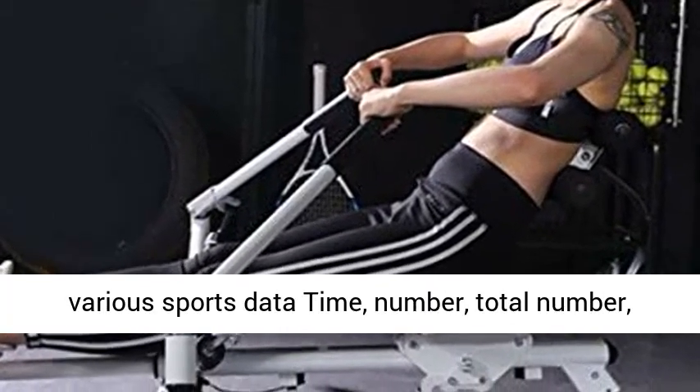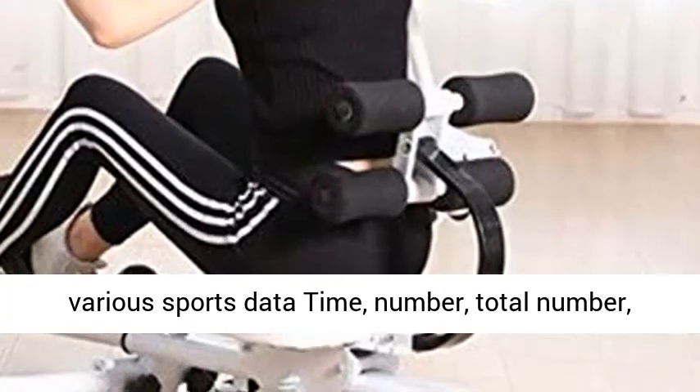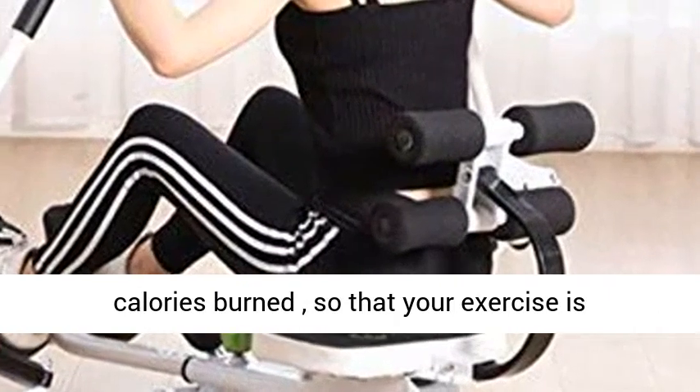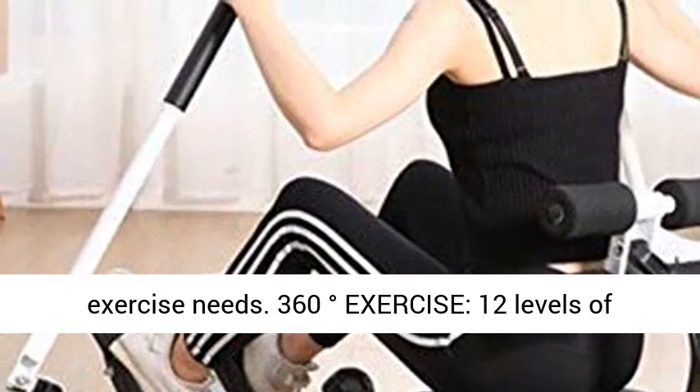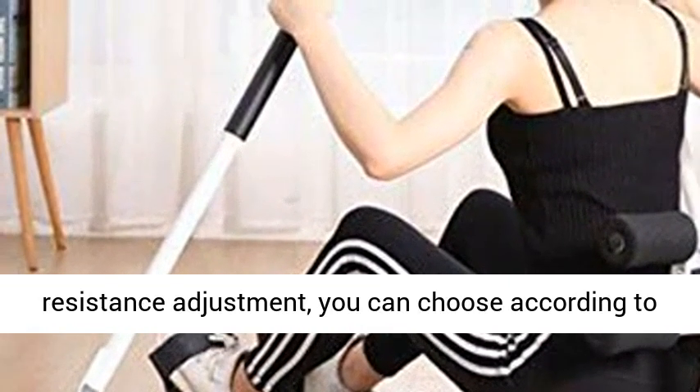LED Display shows various sports data: time, number, total number, and calories burned, so that your exercise is well-founded and helps you better grasp your different exercise needs.